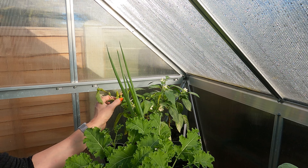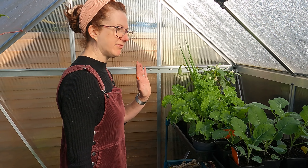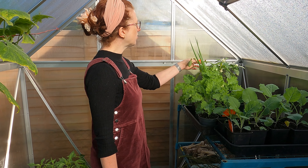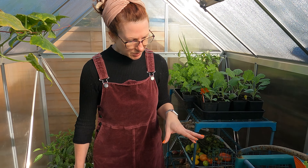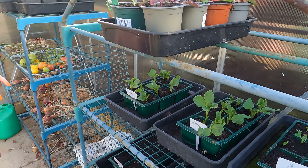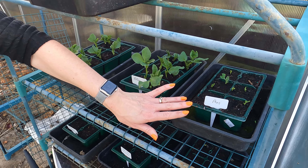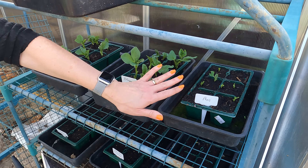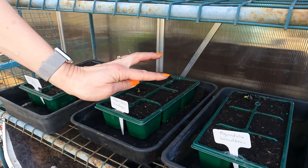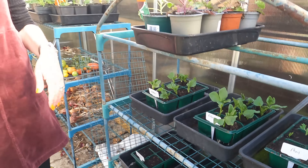We've also got some lovely peppers still here - with a rogue spring onion in there - so I'm leaving those in for the time being. When it gets too cold I'll pop them on my windowsill. They're Hungarian hot wax and I've had some lovely chillies off those already with still quite a few coming. Over here I've got some broad beans coming on and some peas. I sowed one set a little bit sooner, so I've got two lots of Aquadulce broad beans and some Early Onward peas which are just popping through, and another set here which I didn't plant quite as soon - they're starting to come through but haven't quite made their way up yet.